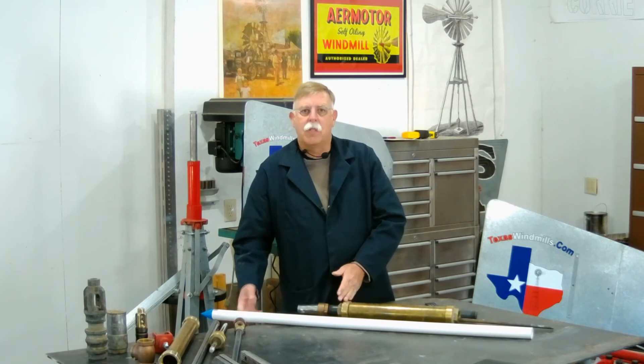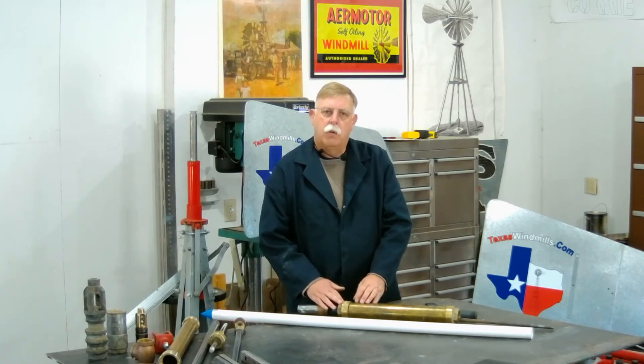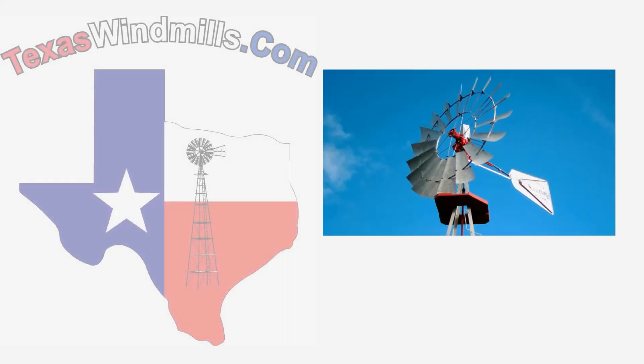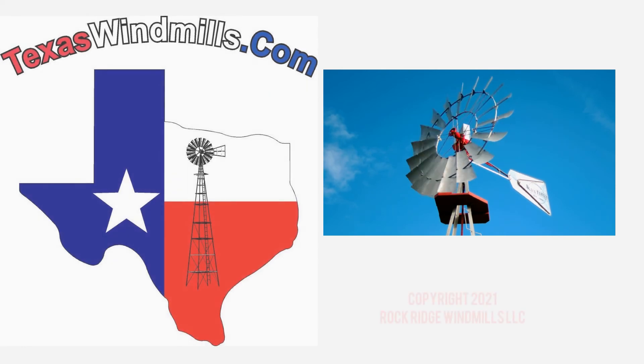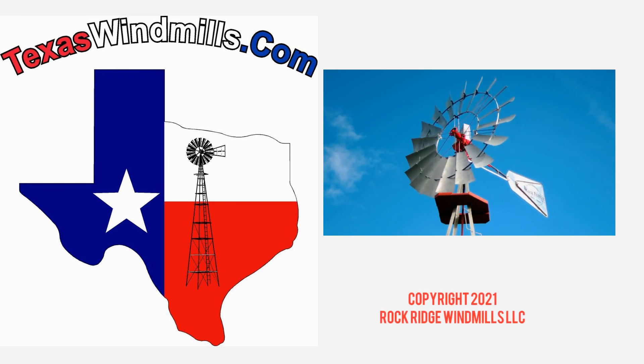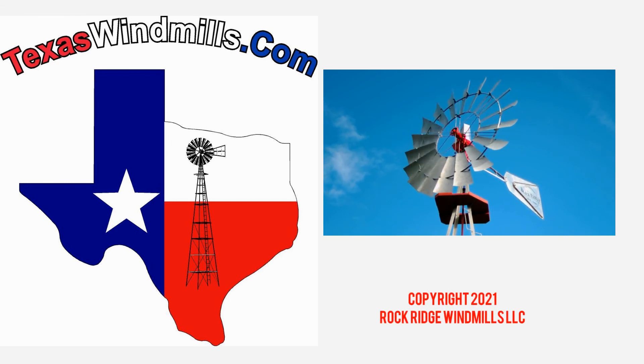Remember, always put something on the bottom of your cylinder to protect it, but don't ever put a check valve below it. Thanks for watching our video on the introduction to how a windmill pumps water. Be sure and check us out at texaswindmills.com for a lot more information about windmills and more detailed videos on windmills and windmill pump sellers.